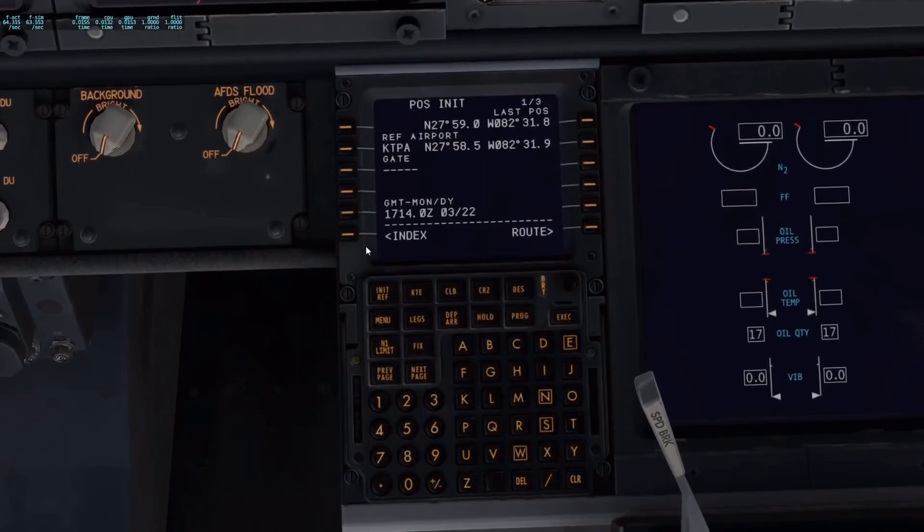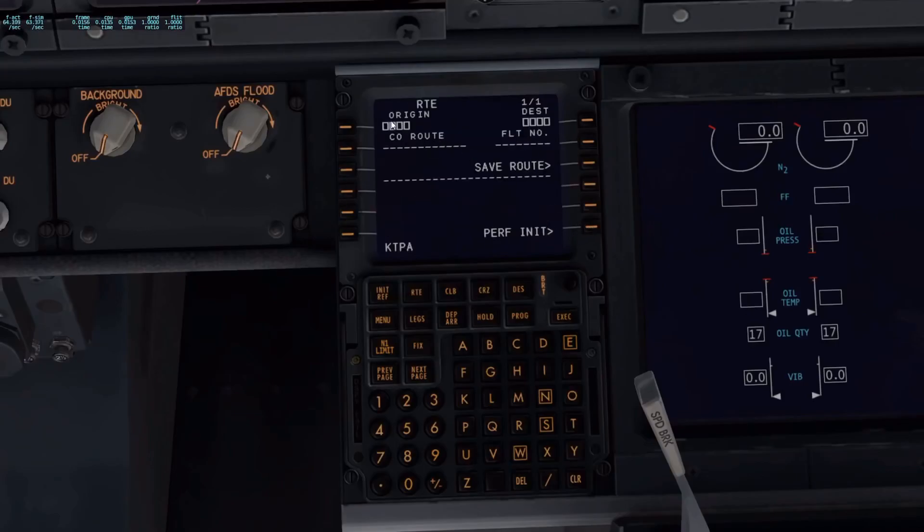Now we need to enter where we're going. Gate information — you can enter that if you want; I'm sitting here at Charlie 37 Southwest Gate. Then go to route. Origin airport is KTPA — we've already entered that. Destination is going to be KMIA, Miami International. We're going to be departing from runway 19L — that's off my flight plan. Flight number is going to be Southwest Airlines 6589, though I just made that number up. You don't have to put a flight number in if you don't want.